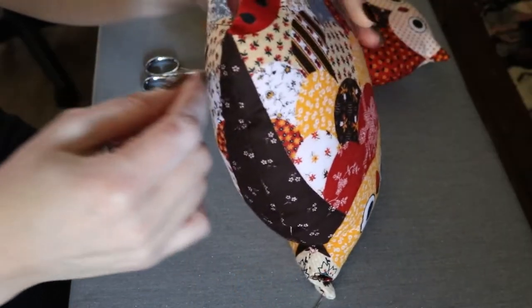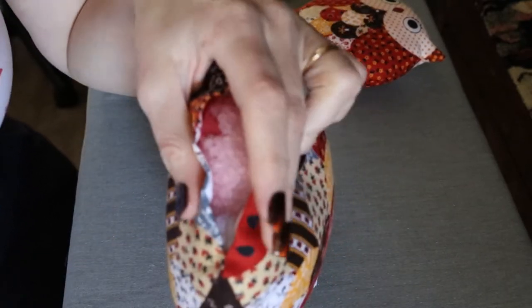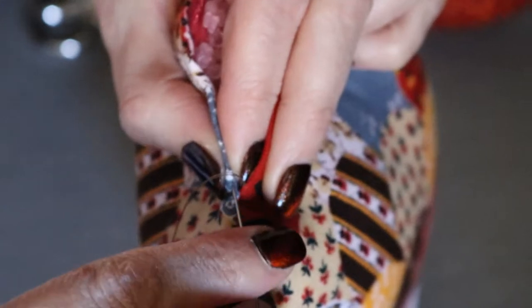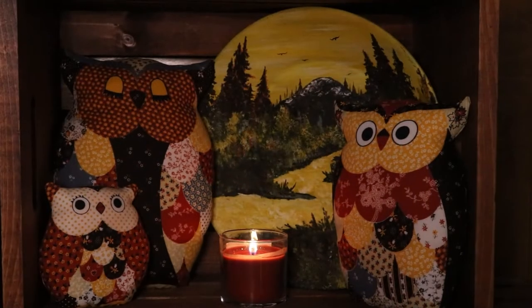With a square slip stitch, as long as you're not using contrasting thread, you will be able to make it disappear — you won't even see it. The square slip stitch is also useful for finishing plush animals: after you've put the stuffing in and you want to seal it up, it's great for that too. So let's get to the stitch.